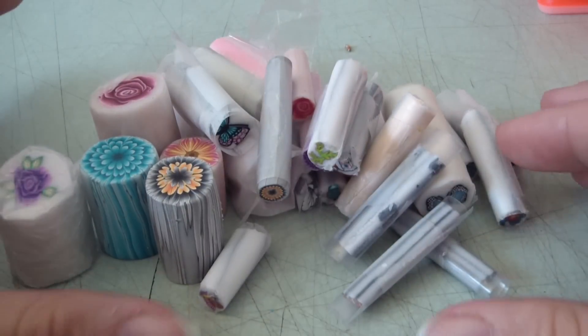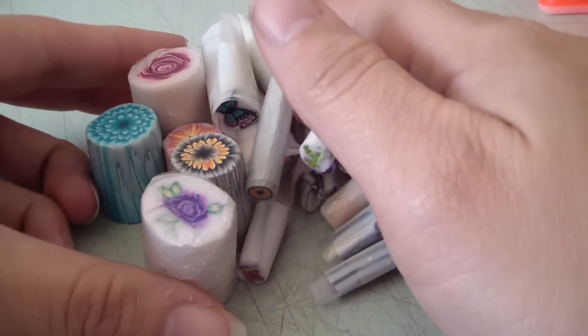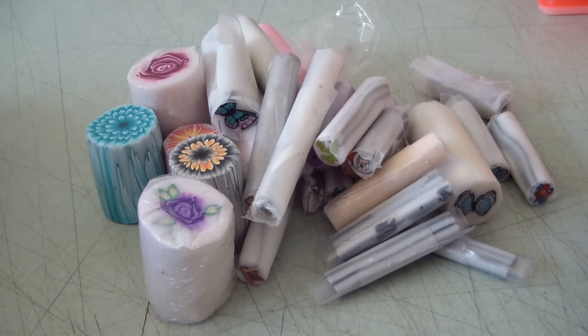So those are the 30 canes I'll be sending you. As soon as I get your package, yours will be out the door. I hope you like them, and of course there'll be extras! Take care, bye!